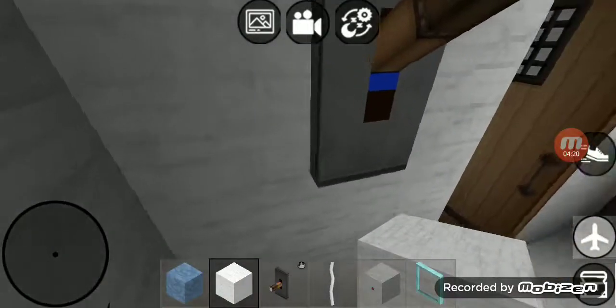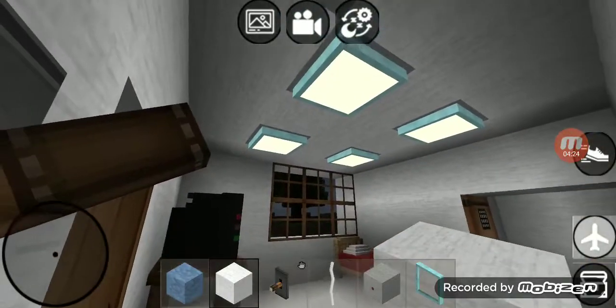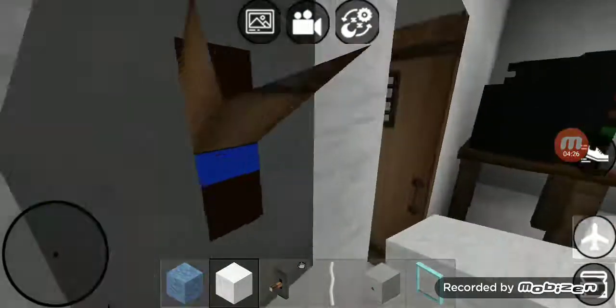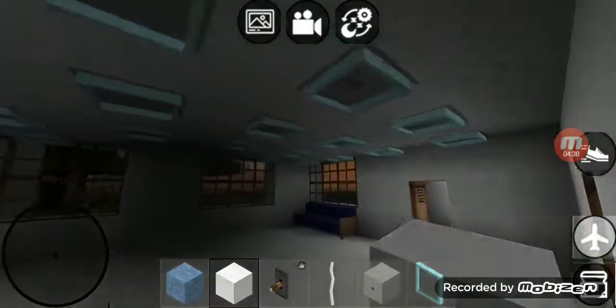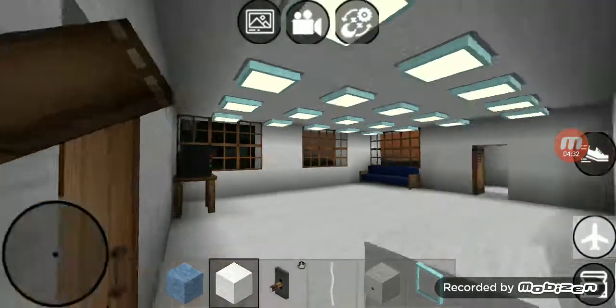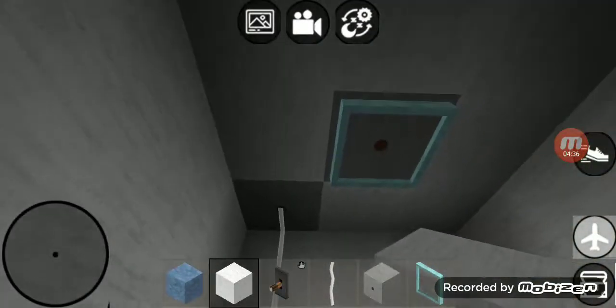Right over here in Grasshopper Fixer's other Cousin's room we got one switch that goes to that four recess lights right there. In the playroom we got one switch right there that goes to that recess lights. Right over here in the closet we got one switch right there that goes to that light right there.